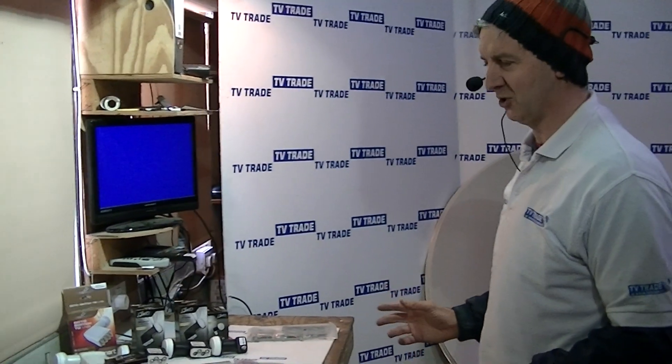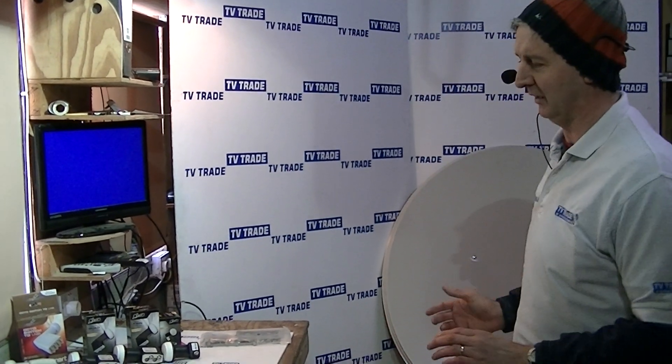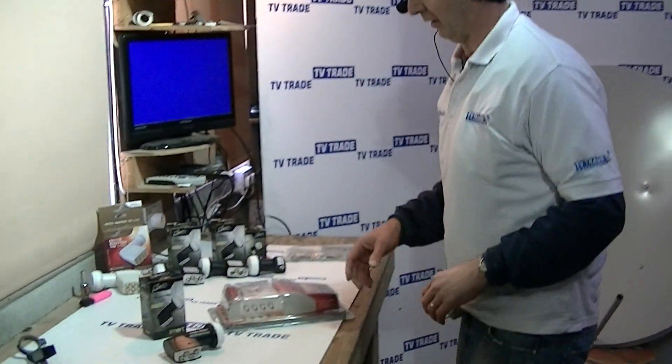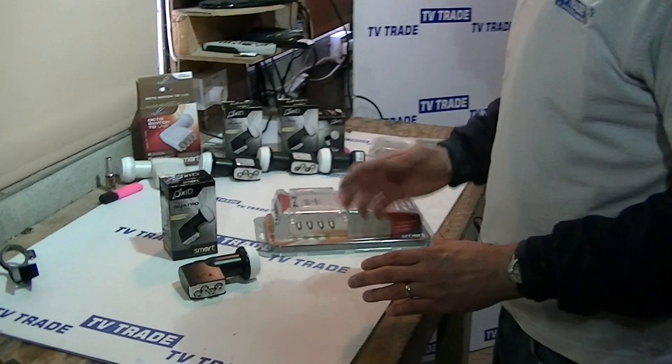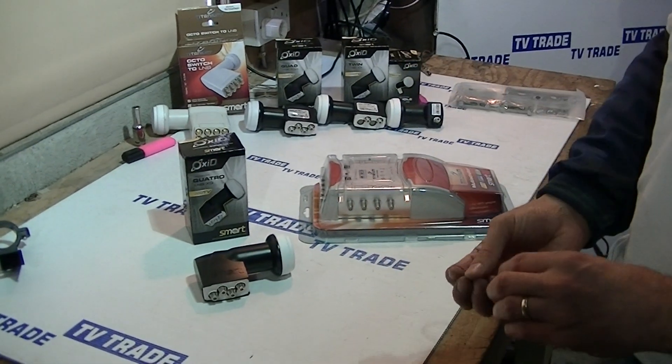A neater and technically better solution is to use something like an 80-centimeter satellite dish and also a Quattro LMB such as this. It approaches the problem differently — it doesn't try to run a feed for each and every single satellite receiver directly to the box.